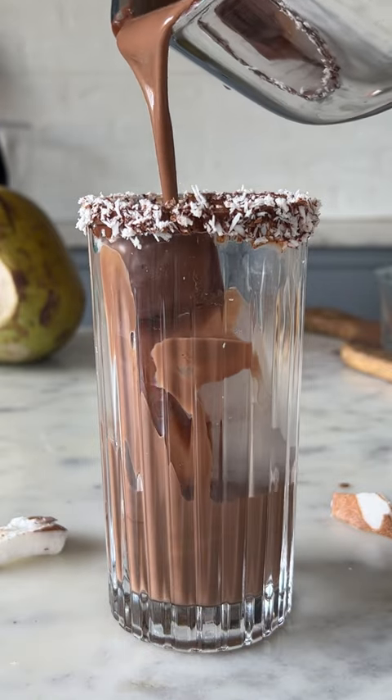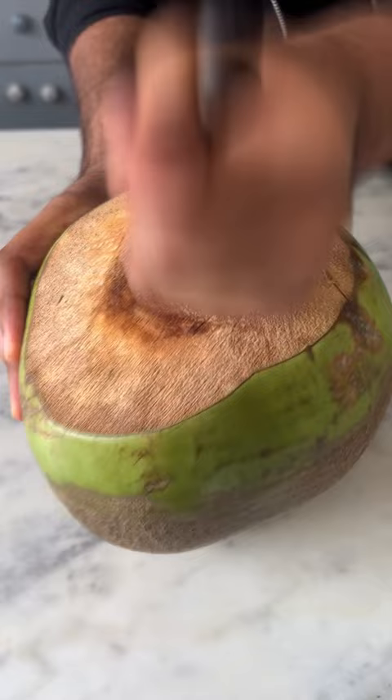Let's make the most delicious Bounty Cold Cocoa. The first thing you need is some coconut water. Pour it all into an ice tray and let it freeze overnight.